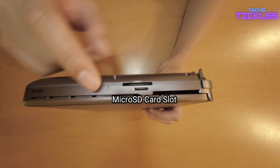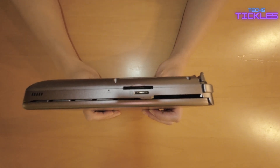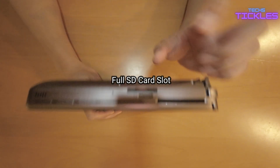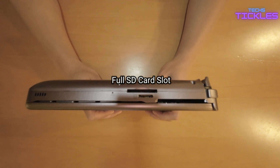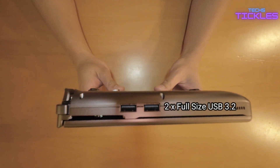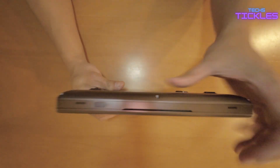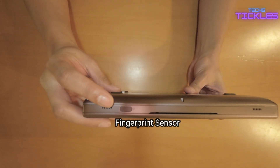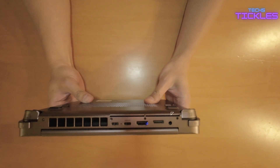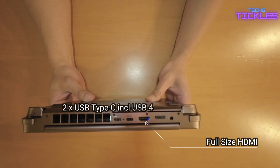On the left-hand side we have a micro SD card slot supporting SD 3.0 protocol, while the full-size SD slot supports SD 4.0 protocol. Moving over to the right-hand side, we find two full-size USB 3.2 Gen 2 ports. Up front there's a fingerprint sensor for quick login, which is handy.